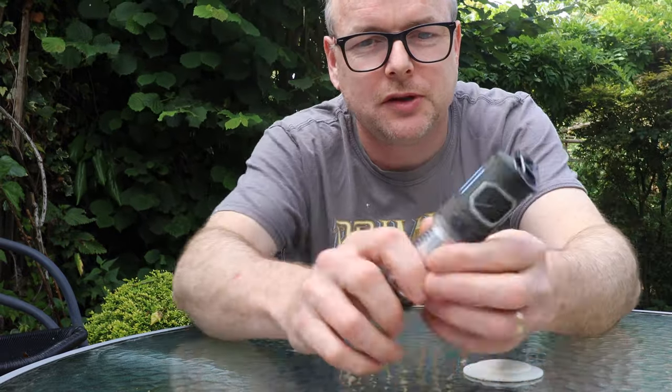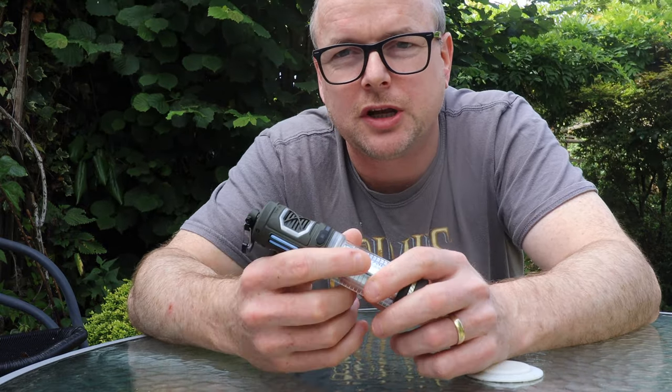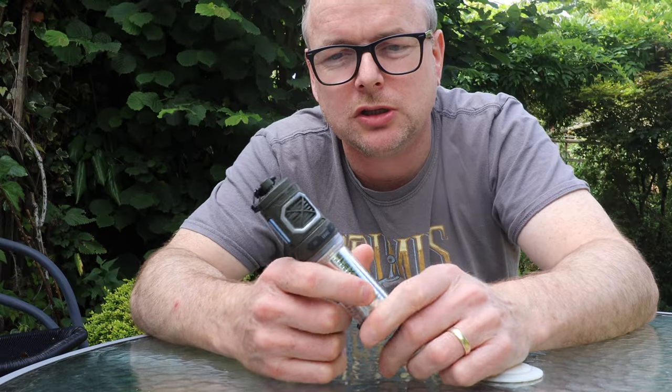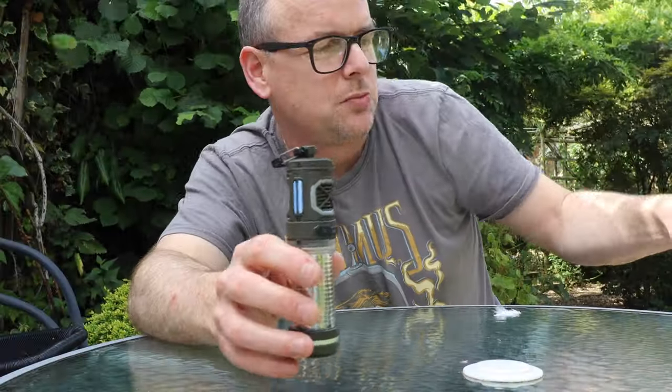I also tested the other Flextail repellent quite vigorously — I've got ponds in my garden, had barbecues with people over, and asked everyone to message me in the morning if they had any insect bites. Everyone said no. Nothing's perfect and the odd insect might get through, but the place I was last week I've been before and been absolutely mullered by bugs, so coming back with just one bite is a result.